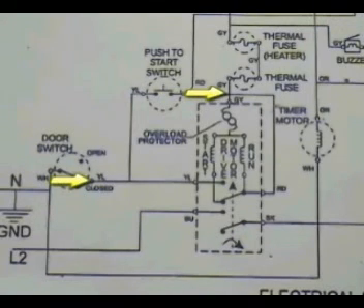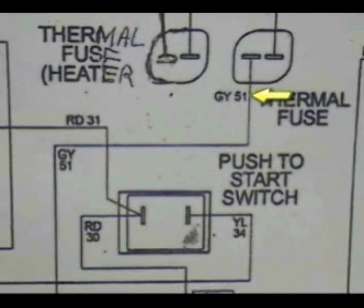According to the wiring schematic, we should be able to intercept the motor wiring at one of the thermal fuses and at the door switch. The wire we need to remove from the thermal fuse has a number 51 on it.